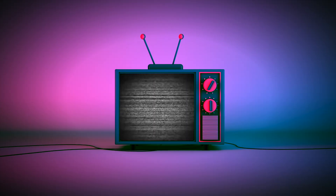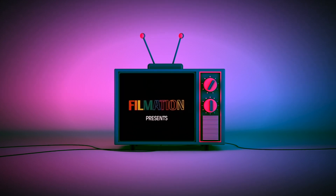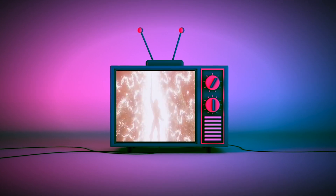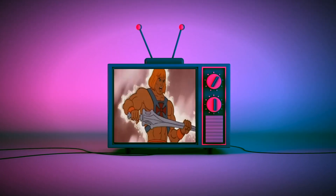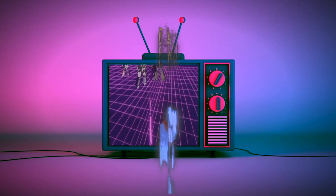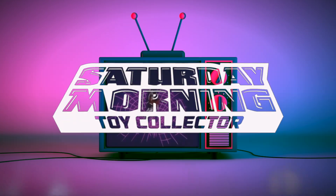Hi everybody, thanks for tuning in to the channel. Today we're going to be taking a look at the Star Wars Galaxy's Edge exclusive Black Series Doc Ondor. If Saturday morning cartoons fueled your imagination as a kid and powers your action figure collecting now as an adult, then you're in the right place. Welcome to Saturday Morning Toy Collector.